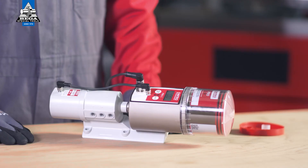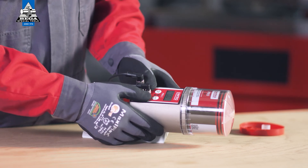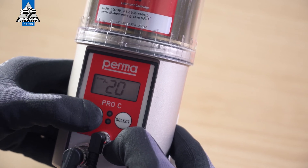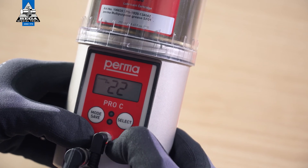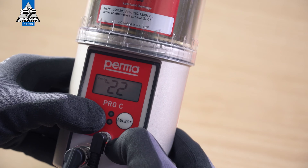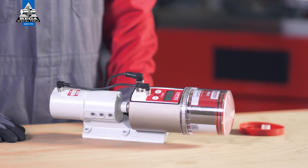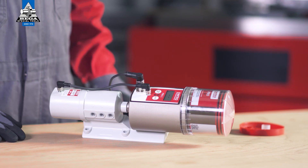When configuring the lubrication system for the first time, you have the option of changing the PIN. Change the first digit using the select button and confirm the change by pressing the mode save button. The second digit can then also be changed. Press and hold the mode save button for 4 seconds to save the PIN input. The PERMA PRO-C MP6 is now fully configured and ready for operation. Connect the PERMA PRO-C MP6 basic system to the power supply.